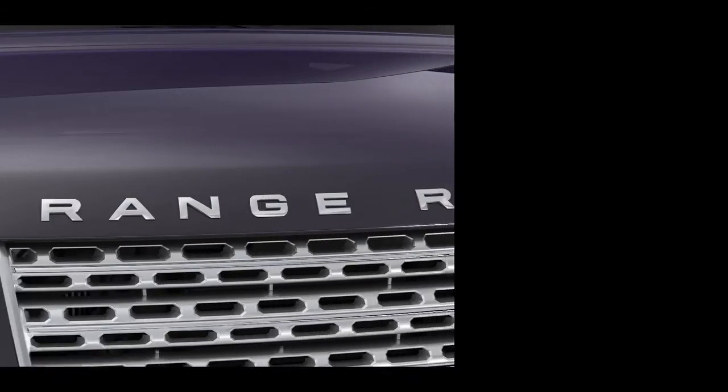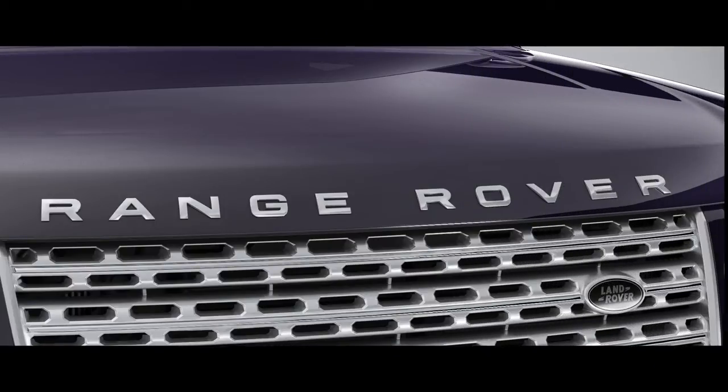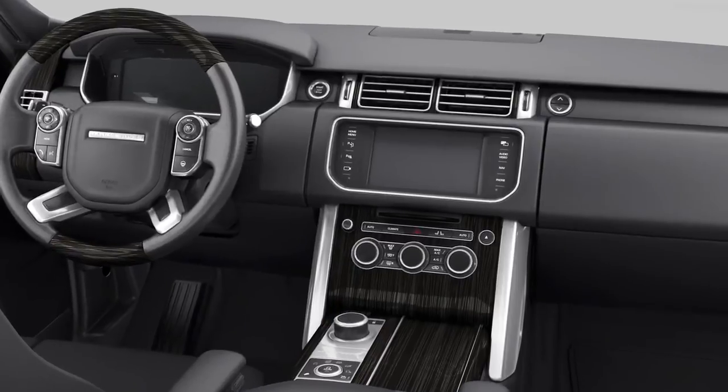Range Rover's rear seat entertainment system has the ability to play high quality DVD video through the screens located in the back of the front headrests. Television channels can be watched on the rear screens where specified. Every system comes with a touch screen remote control which allows intuitive and user friendly operation. Two wireless digital headphones featuring white fire technology provide high quality sound and clarity to occupants using the rear seat entertainment system.